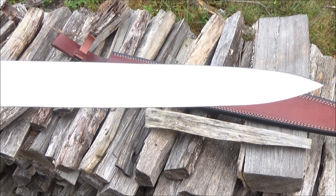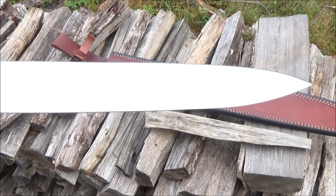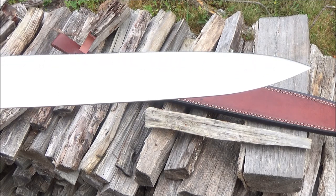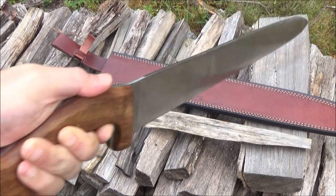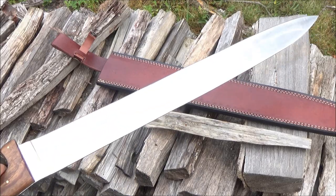One thing I like about this sword — the design, although simple in some ways, lends itself to many different techniques. You've got thrusting with the tip. You have slashing with the tip. You have slicing as well as chopping. And hacking into the enemy.